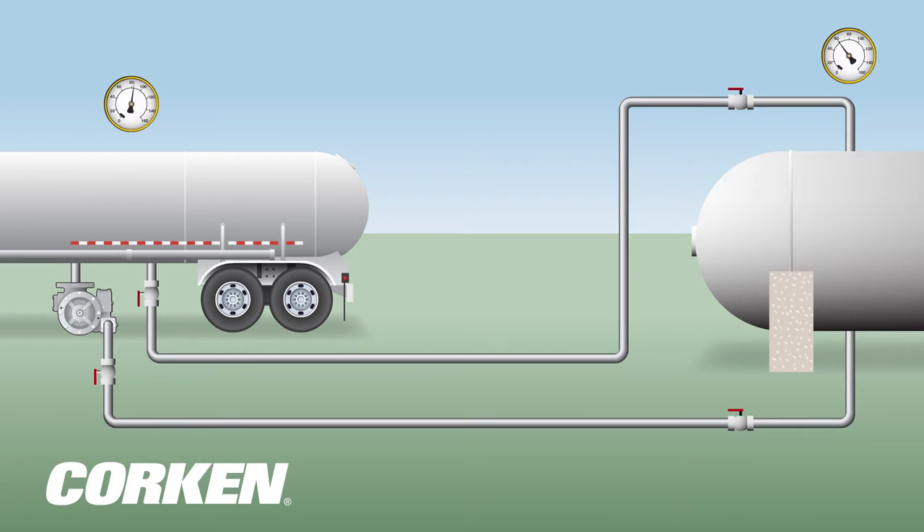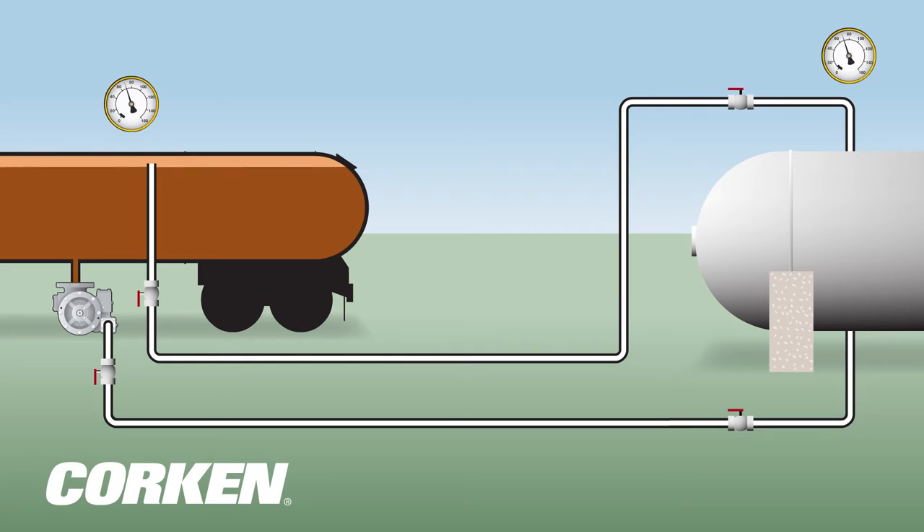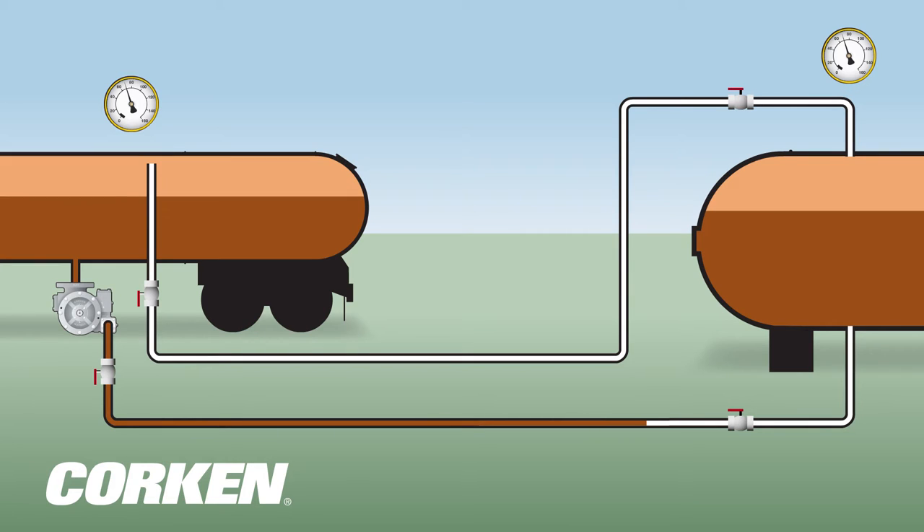Before the transfer process begins, pressure is equalized between both tanks. When the pump is started, it pulls liquefied gas from the bottom of the transport tank through the pump and delivers it through the bottom of the storage tank or through the spray fill line.